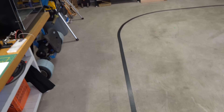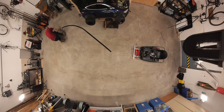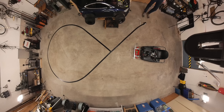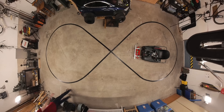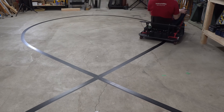It looks so bare in here now — it's kind of sad seeing it gone. For the second track, I decided to go with a figure eight. It's tricky coming up with fun designs in such a small space, but I thought the intersecting lines would make things more interesting and add a bit of extra complexity. Turns out the line follower can handle the intersection without a problem.